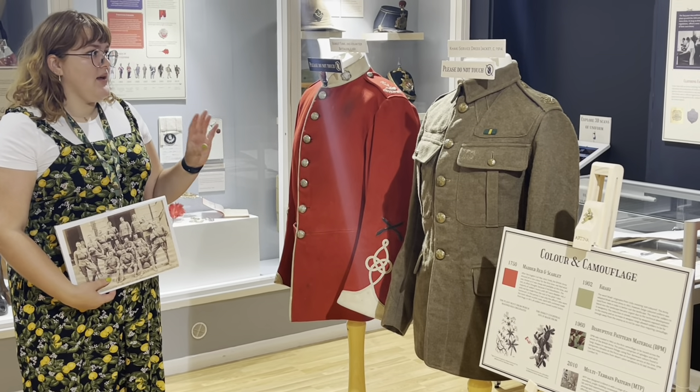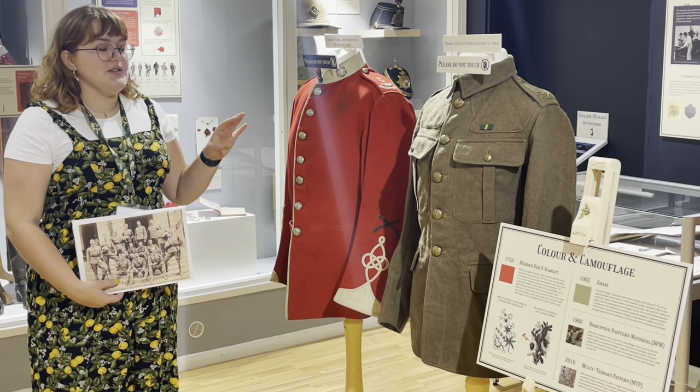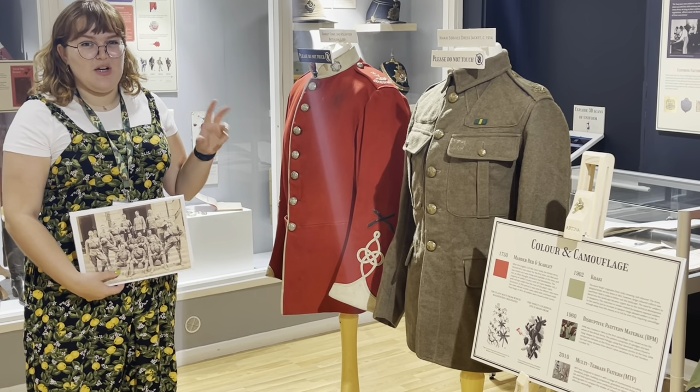This one, being from 1881, is actually more of a scarlet, so it's made out of cochineal — a bug dye.